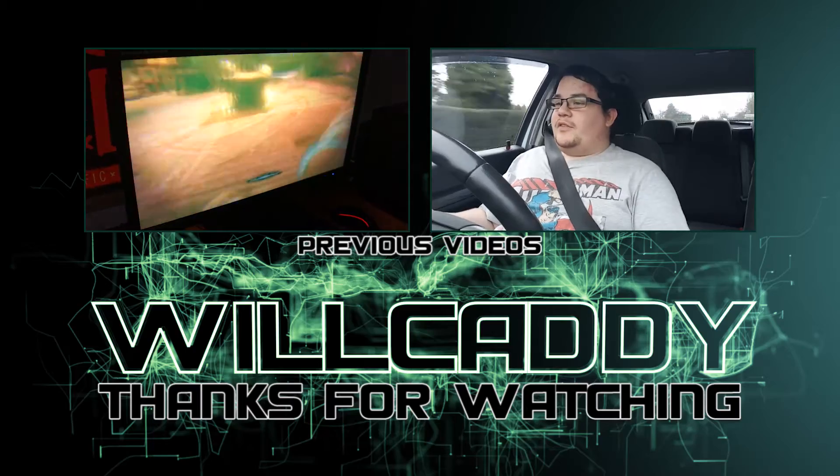I'll just stop the video again - oh god. In case you were wondering, I just nearly went into the back of someone there. Brilliant, innit! Bye!